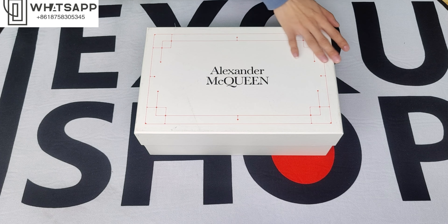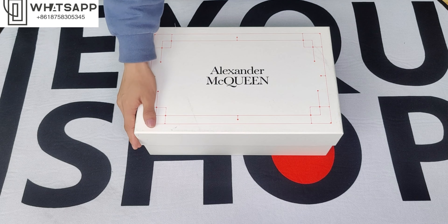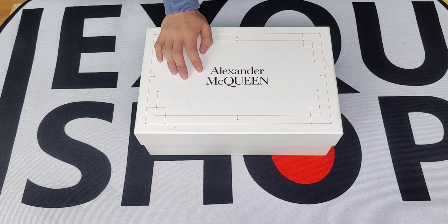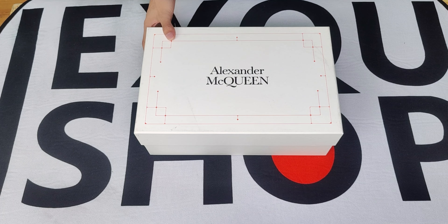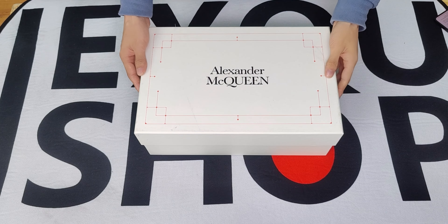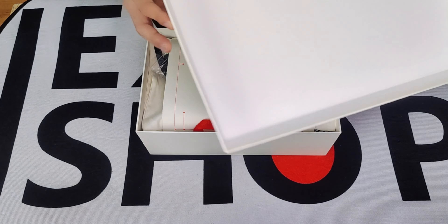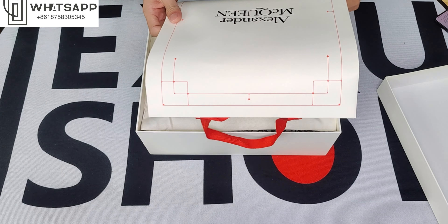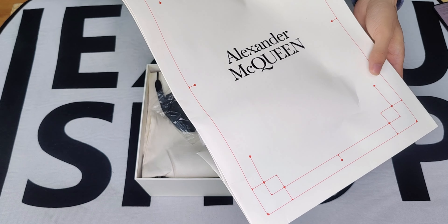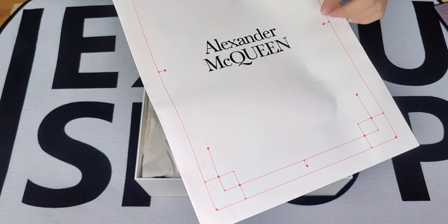This McQueen shoe box is crinkled with red pattern, and the logo is on the middle of the surface. Let's open this style of box. This is the shopping bag here, Colosseum issue box, and the logo — Alexander McQueen.